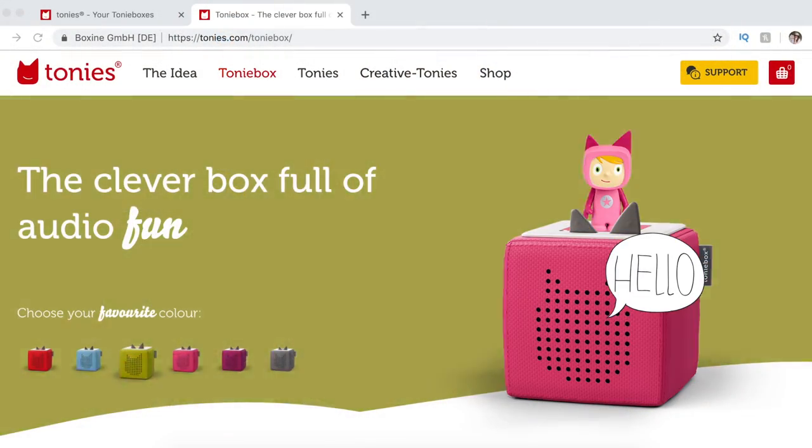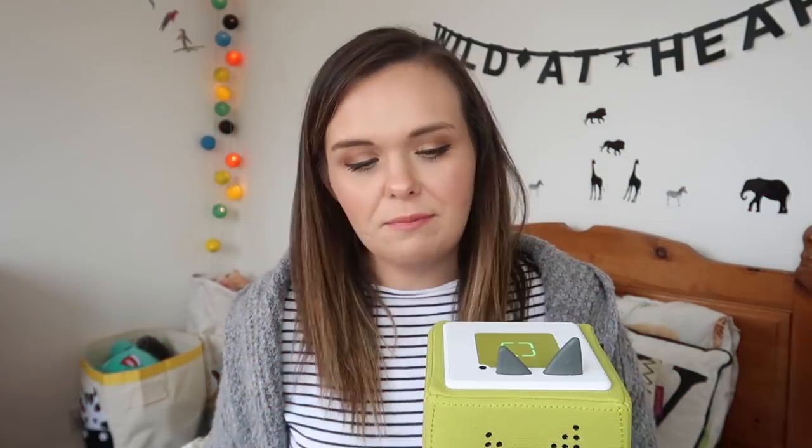So this is the Tony Box itself — it comes in a range of different colours. We went for the lime green because I thought it looked quite nice. There is red to choose from, there's blue — go and have a look and see which one suits your child because there's loads of different variations. And what you essentially do is use your Tony Box with these little guys.